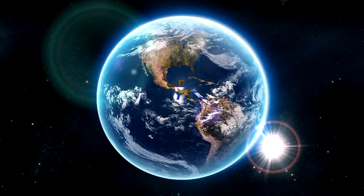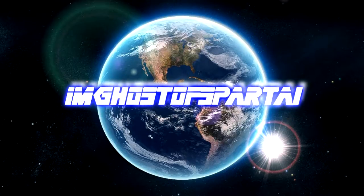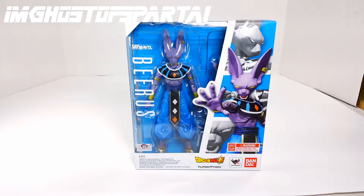You're here. You're ready. Welcome to my world. Action figure hunters, unite! What's going on guys?